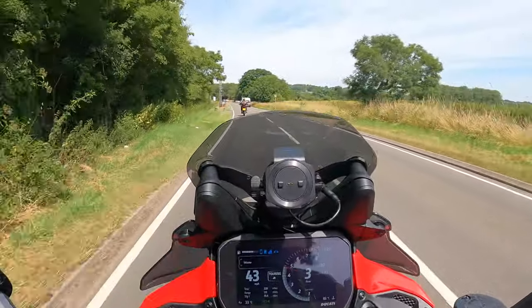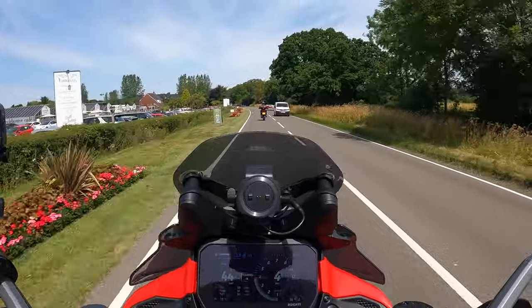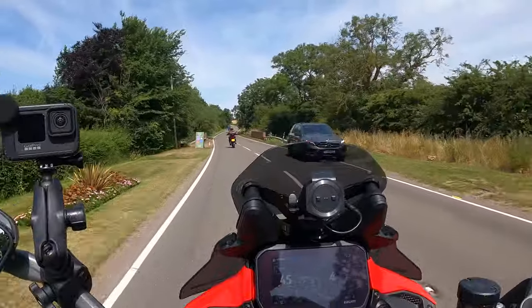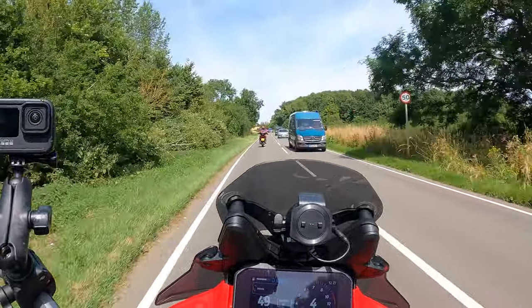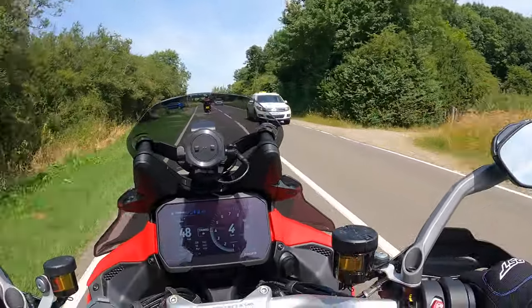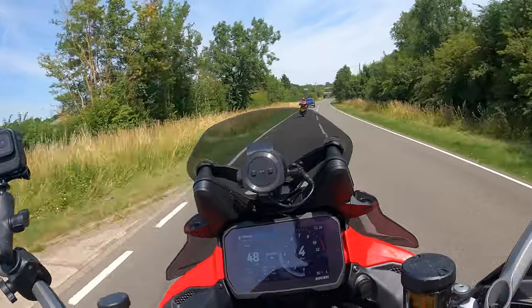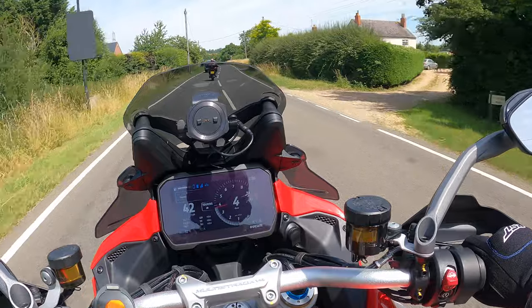So nice to get that airflow going. It's still showing 34 degrees. I can definitely feel that the front end feels so different — it feels more planted. As soon as I sat on this I thought, this feels so much different. It's quite a big difference and I've only just jumped on it.